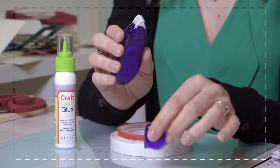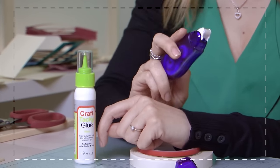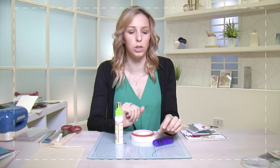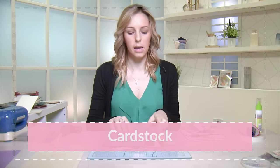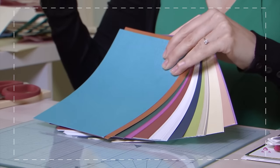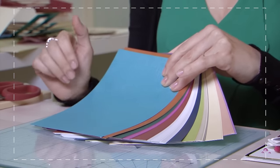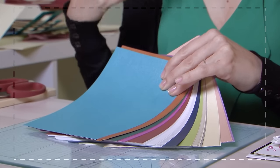Then we have a tape runner — again clean and dry, no tearing or cutting involved; you just run along where you need some glue and it will apply double-sided tape. After those, another very basic essential is cardstock. This comes in all shapes, colors, and sizes. I have here just a selection of colors in A5 size. You can get A5, A4, or 12 by 12 — it depends on the type of project you're doing. Paper also goes up in weights called GSM; this one here would be around 200 GSM, which is perfect for die cutting or scoring.